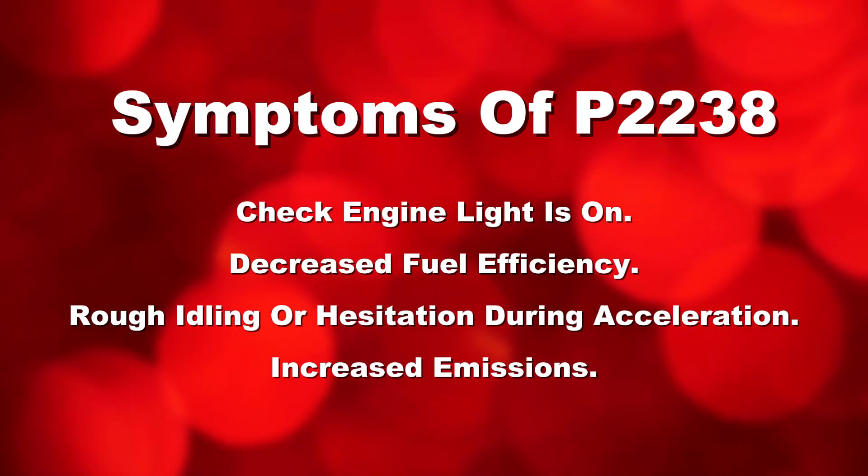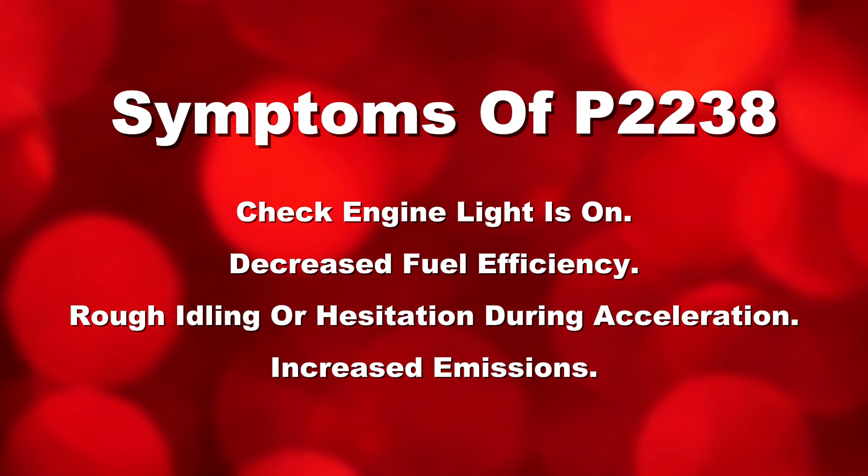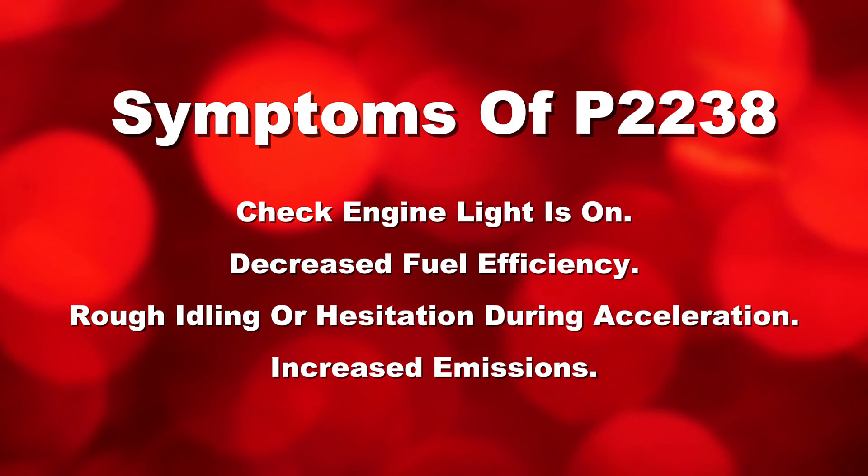Symptoms to watch for include: check engine light on, decreased fuel efficiency, rough idling or hesitation during acceleration, and increased emissions.